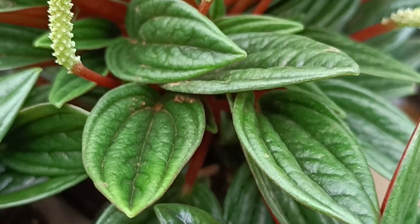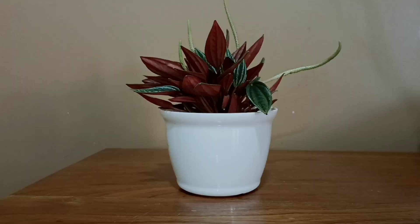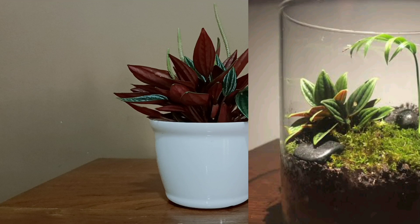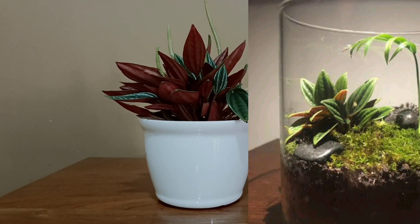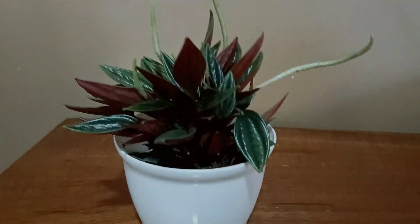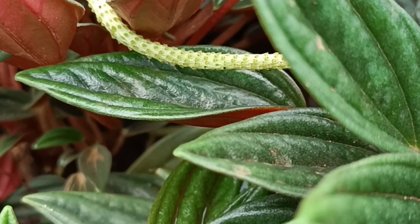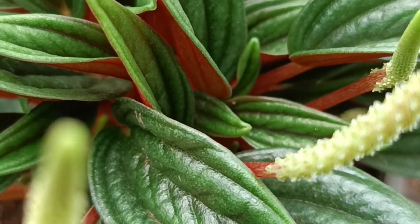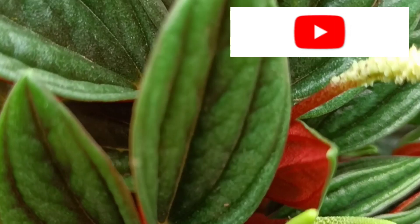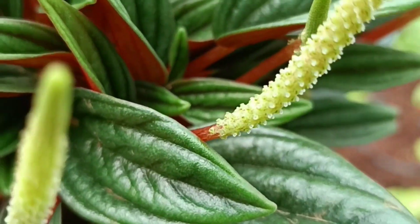Apart from this, these plants have a great decorative value and they serve as an excellent desktop plant. They are mainly used in terrariums also. Though the plant is grown as an ornamental foliage, it is used both as a food item and as a medicinal herb. It has antioxidant, antibacterial, and anti-inflammatory properties, which helps in solving many health issues.